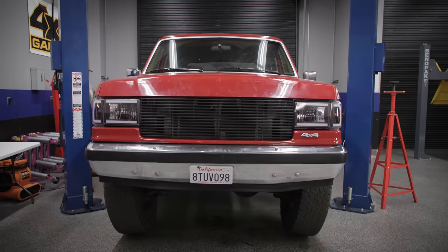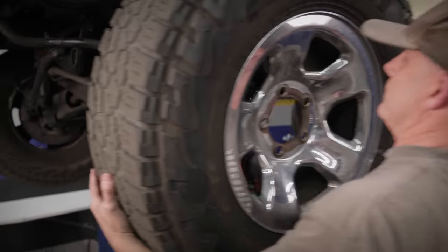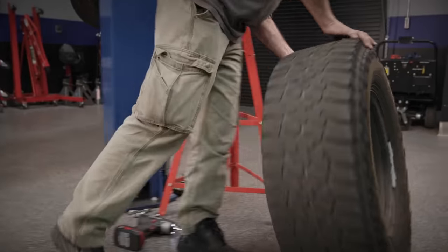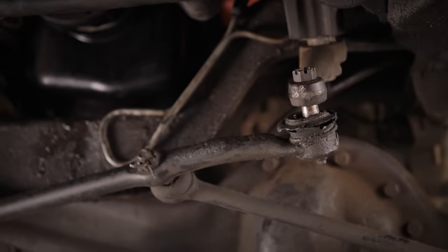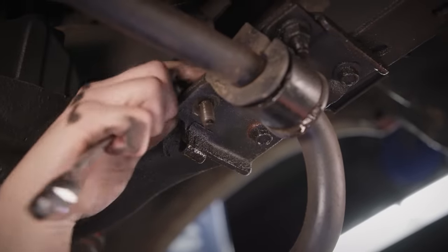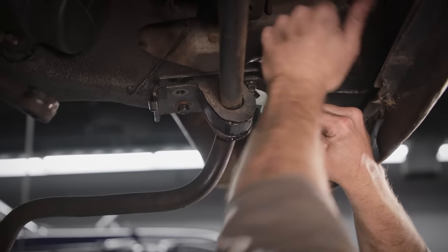In this first episode, we're going to address this truck's biggest shortcomings. We're going to rip out the suspension, install a Superlift suspension, clear room for some bigger Falcon tires, re-gear the differentials with better gears to support those big tires, and add some Eaton True Trac limited slip differentials for great off-road performance and good on-road manners. Let's mic up Cody — let him get greasy. All right, let's get grimy.